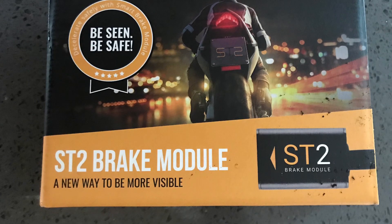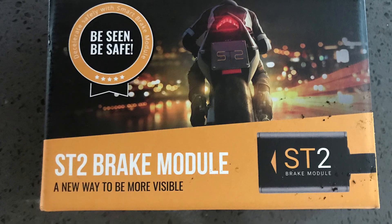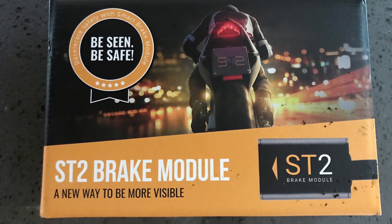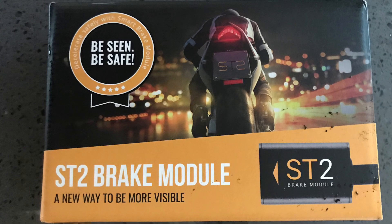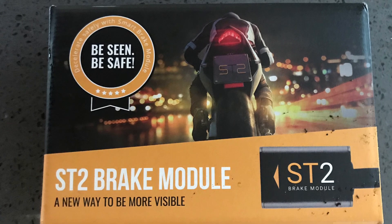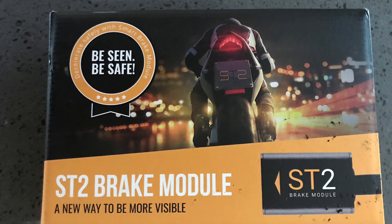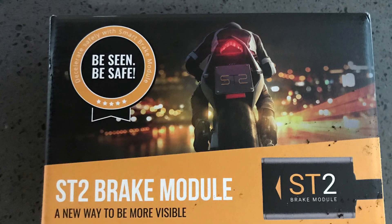Good afternoon. For those who've watched my little series of videos, you'll remember I had a bit of a nightmare with this ST2 brake module, which I bought having seen an advert for it on Facebook. I received it and found that anything made it light up — going over bumps, accelerating, decelerating, cornering — this thing was flashing the brake light. It was quite obviously faulty, and having emailed the company ST2, they said I had to return it to them at my expense.